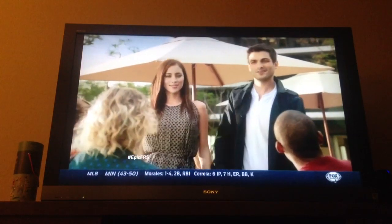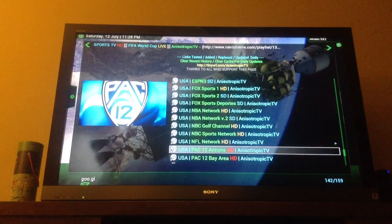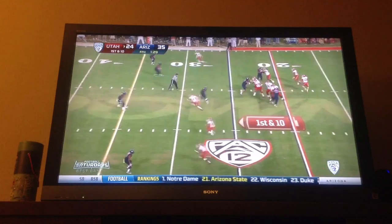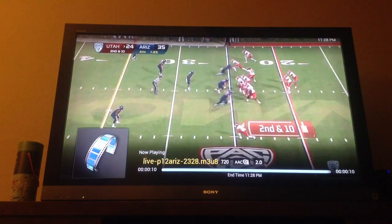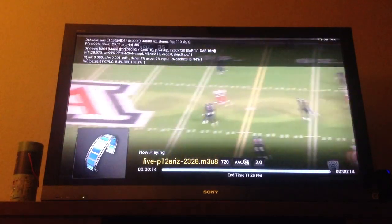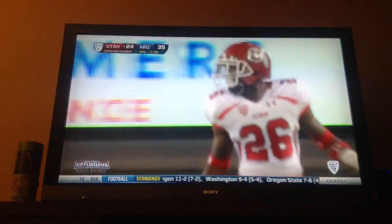Hey guys, what's up? As you can see here, it's being streamed in 720. Here's a quick strike that Shultz will throw to a leaping Dominique Hatfield — complete and a first down.